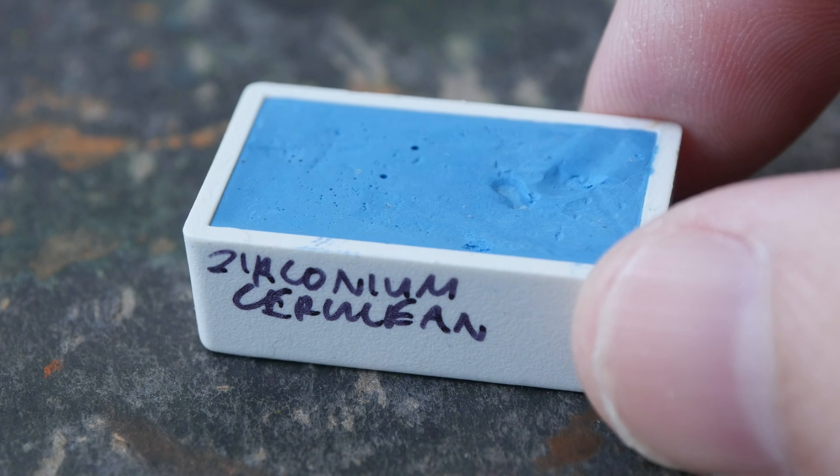Now let's create a gradated wash. This paint has dried quite nicely, and this color actually reminds me of cerulean instantly — I mean, the name has cerulean in it. So let's compare the color with some other colors that I have. This is Daniel Smith's Manganese Blue Hue,